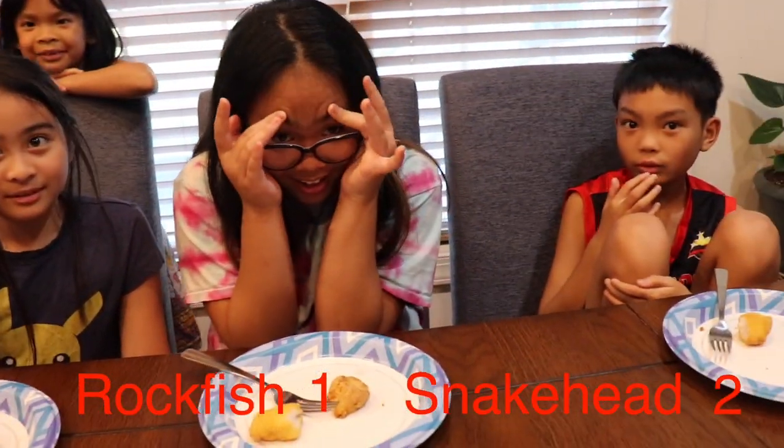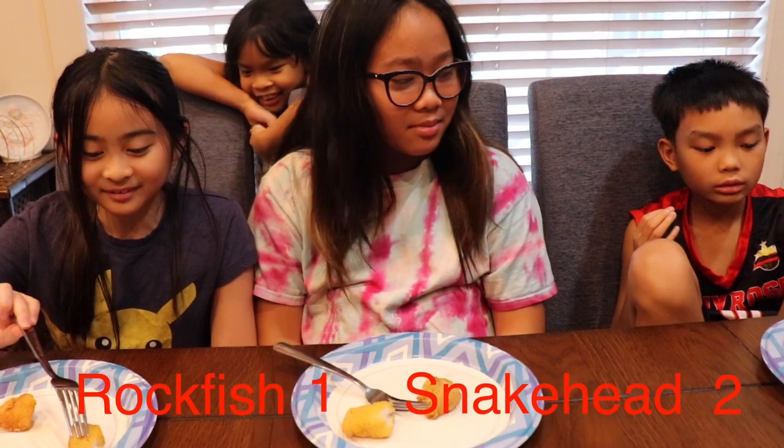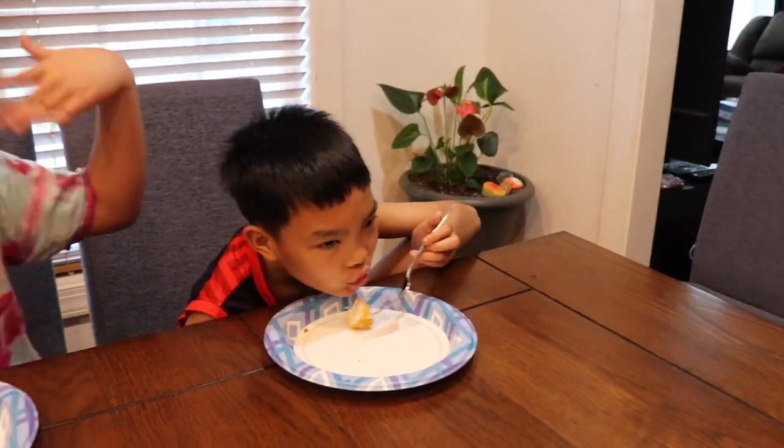So out of the three of them, that's two for snakehead and one for rockfish or striped bass. I do have another person testing who's going to come over. There's also Bella, but she's a little camera shy — you'll see who that is in just a second.